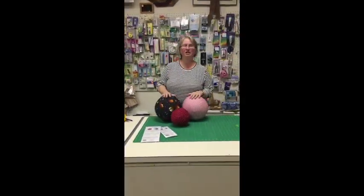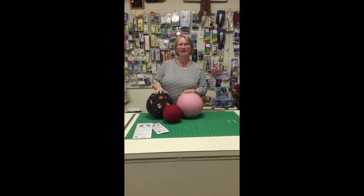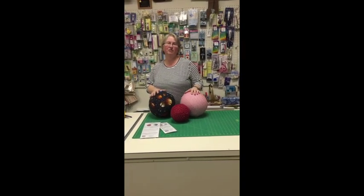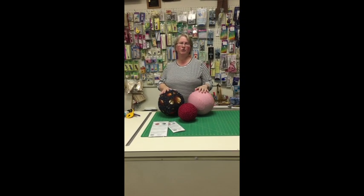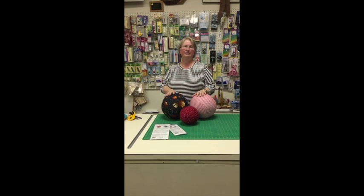Thank you for watching our video on how to use the Funtime Fabric Balloon Ball template set. We hope you enjoyed it and learned a lot. Please like and subscribe. This video was filmed on location at the Elkins Sewing Center. If you check our bio, we have some links to our store website and our store Facebook page. Thank you.